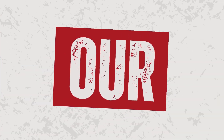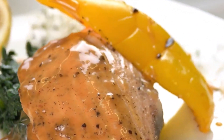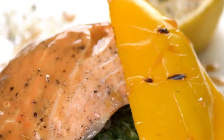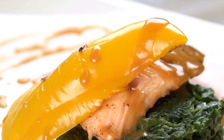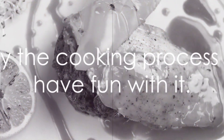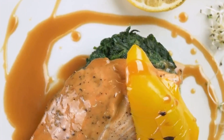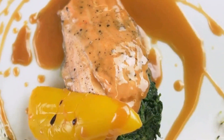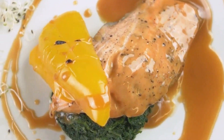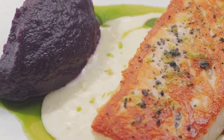And there you have it — a perfectly pan-seared salmon, bathed in a tangy, sweet, and savory sauce. Plate it up with a side of steamed veggies or a fresh salad, and you've got yourself a restaurant-quality meal right at home. Remember, the beauty of cooking lies not just in the end result, but in the process itself. Every sizzle, every stir, every flip is a moment of creation. So take your time, enjoy the process, and most importantly, have fun with it.